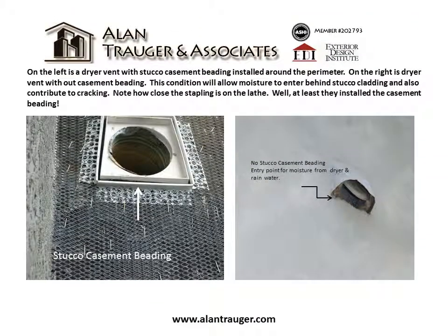On the left is a dryer vent with stucco casement beading installed around the perimeter. On the right is a dryer vent without casement beading. This condition will allow moisture to enter behind the stucco cladding and also contribute to cracking. Note how close the stapling is on the lath — at least they installed the casement beading.